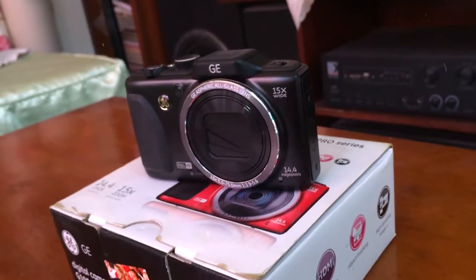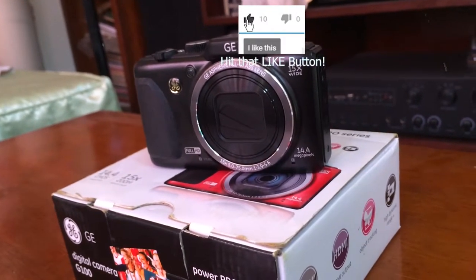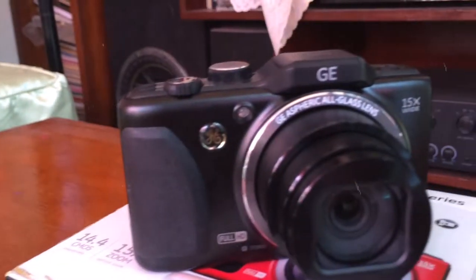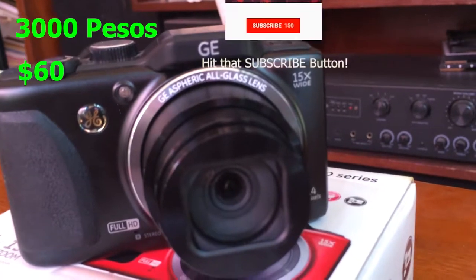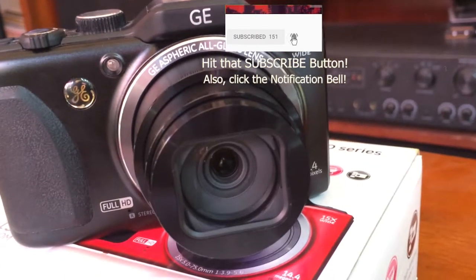Hi everyone, IxKal here and today we will unbox this digital camera from General Electronic which is the GE G100. The price of this is about P3,000 or $60. The link is in the description below, go check it out if you want. So let's go, let's unbox it.